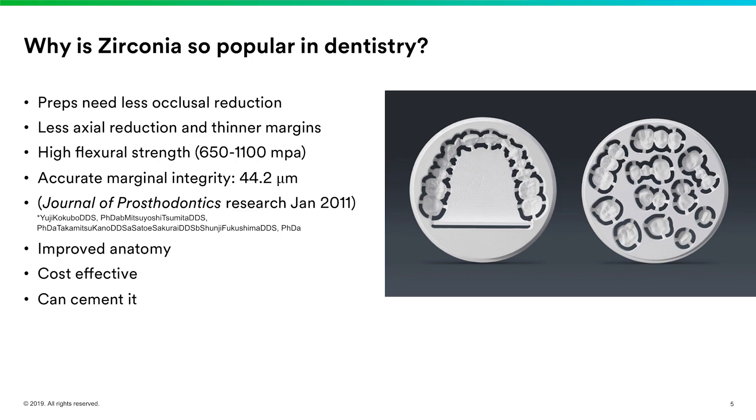Zirconia also offers very accurate marginal integrity. When you get these restorations back you know how beautifully they fit. A 2011 article in the Journal of Prosthodontics Research measured marginal integrity at 44.2 microns — very accurate restorations being delivered to our practices. There is also much improved anatomy in these milled restorations.